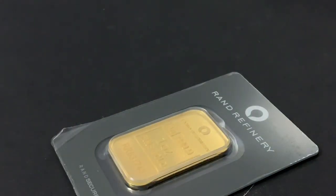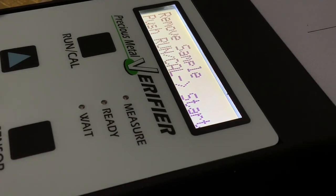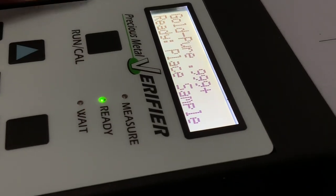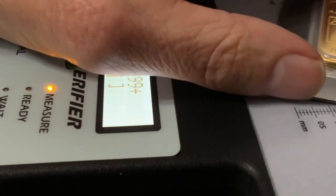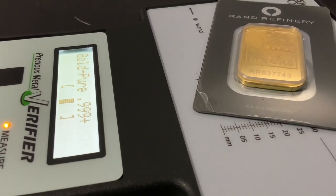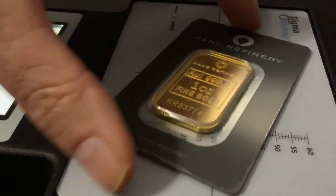I'm going to whip out the old precious metals verifier just to make sure, and I'm going to tell you how to mitigate the risk of buying fake gold bars. We can see this bar tests out just fine — it is indeed .999 plus. In fact, it's .9999 fine gold, within the brackets for the precious metals verifier by Sigma Metallytics.